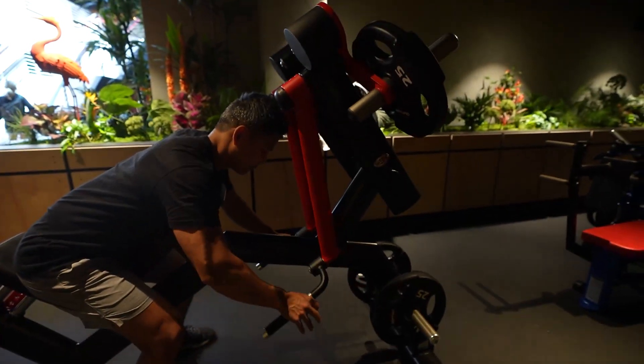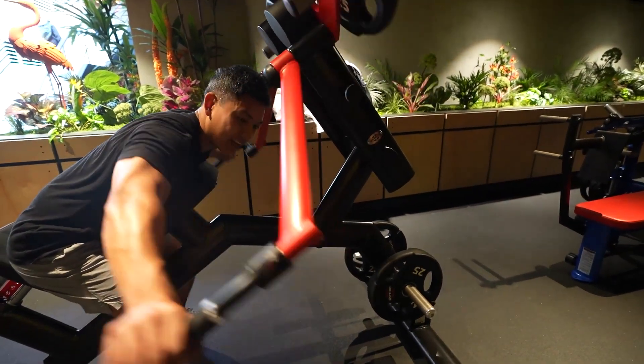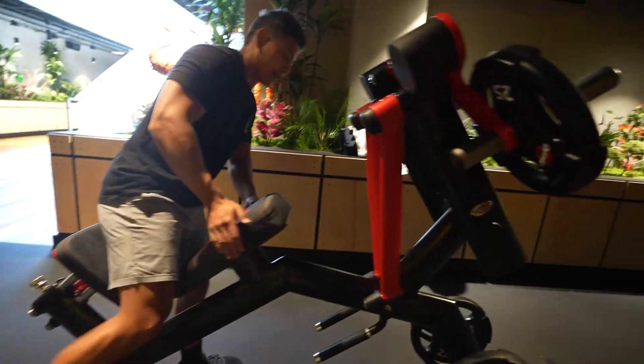I'd rather get the multi-fly. Like, look at this thing — it's like nothing. And then the whole time it feels weird. You can't adjust this pad at all, which I feel like... yeah.